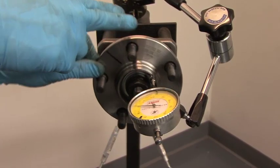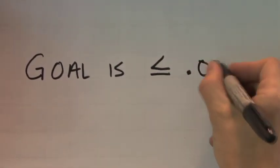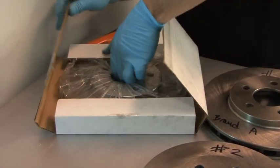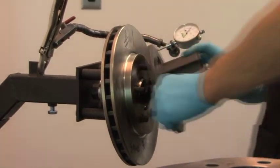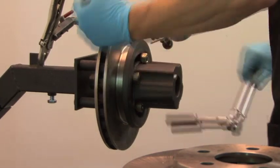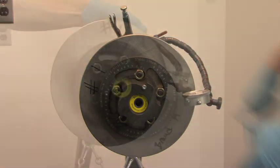To test our theory that even new rotors need to be matched, we first set up a new hub on a test stand and verified that it was within spec for run-out. Next, we purchased three sets of rotors from three different vendors and then installed them on our known-good hub. We used a ProCut adapter in place of a wheel and set the torque evenly on all lug nuts. Then we checked the lateral run-out on the rotor face as it would be installed on the car.